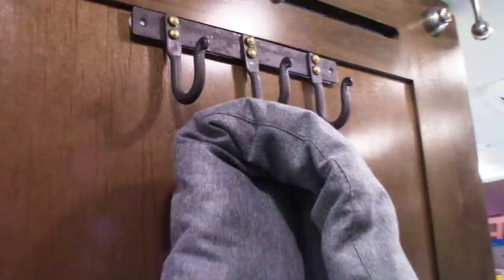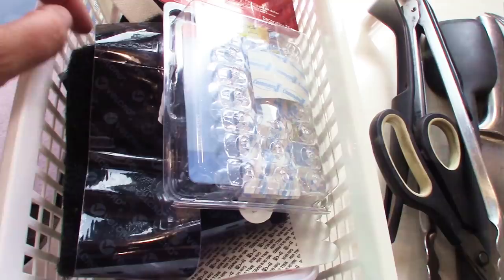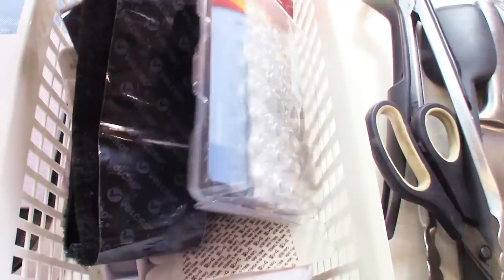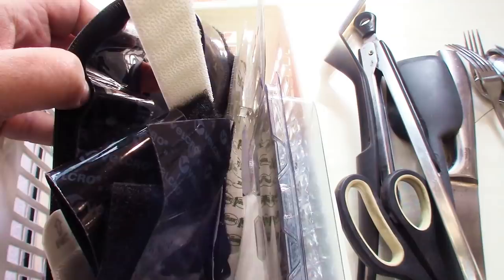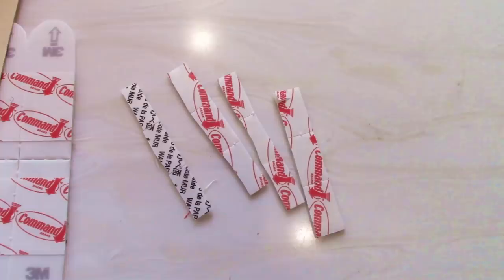Another thing I love about command strips is that you can cut them. These are some general purpose ones and I'm going to cut them so I just have a little tiny square to put those word posters up with. If you have anything massive you want to put up, they also have industrial Velcro — I have a link for this. You can literally put anything up with that stuff. I actually had my antenna up for a while with it. Here are the cut-up strips I made, and now I'm going to hang these up and show you where I'm putting them.